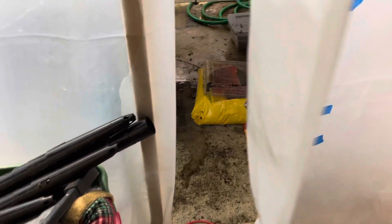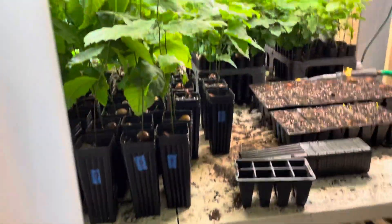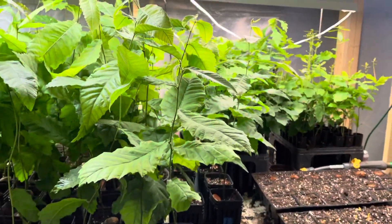Hey everybody, it's John, Lake Erie Chestnuts. Haven't shown you the indoor growing room for a little while, so I thought I'd show you a little peek. I fasten this with pins at the bottom to keep the cats from sneaking in from the bottom. And we've got a lot of green in here.